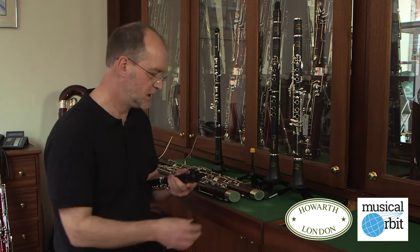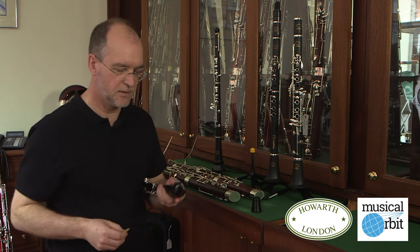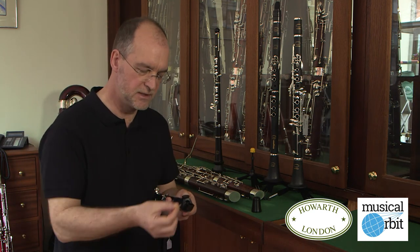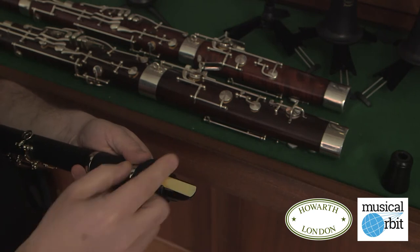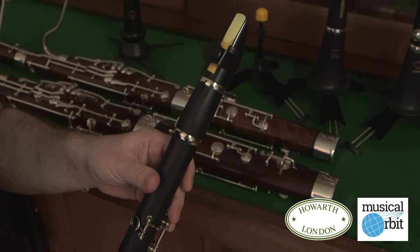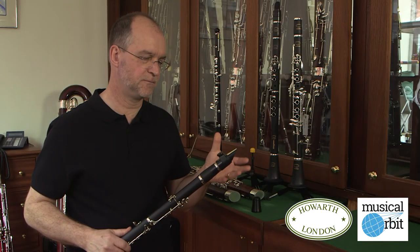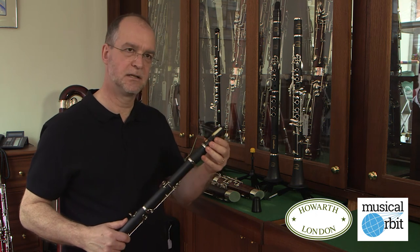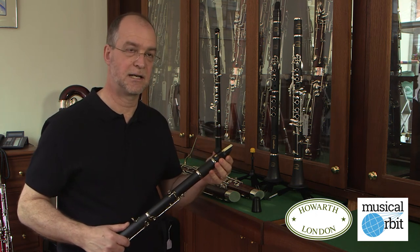What we've done is designed and made in our own workshops a very special ligature — what's called a ligature — to fit the reed on the mouthpiece. All you do is put the reed in, do it up, and you're playing straight away. This is absolutely important because you don't want the child getting frustrated by the complexity of having to fit the reed through the very complicated ligature that you have on the standard clarinet.